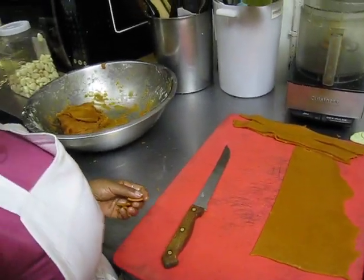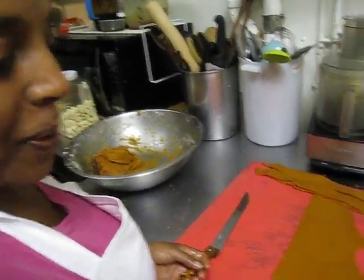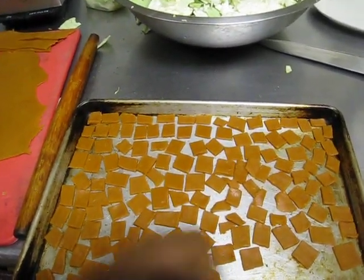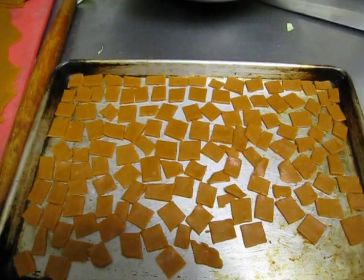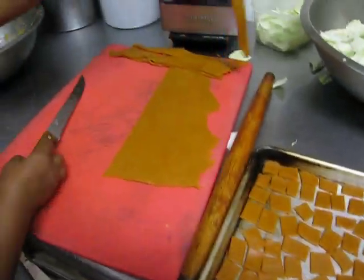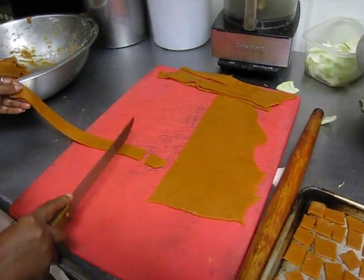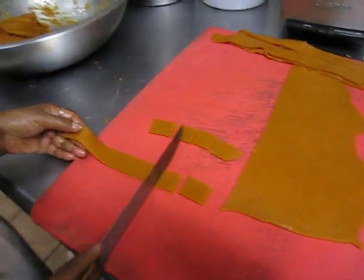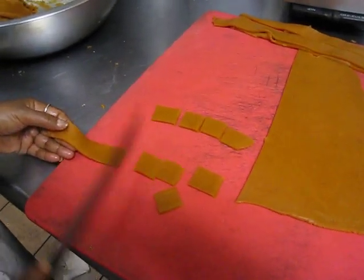We're behind the scenes in the kitchen with Momina, and Momina is preparing — you tell me — Yeshambara Asa. Yeshambara Asa means a fish made of chickpeas.